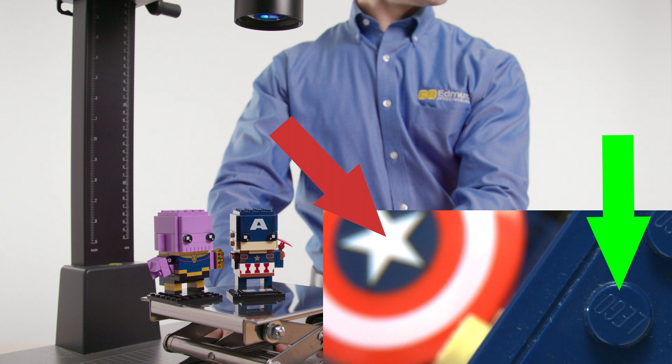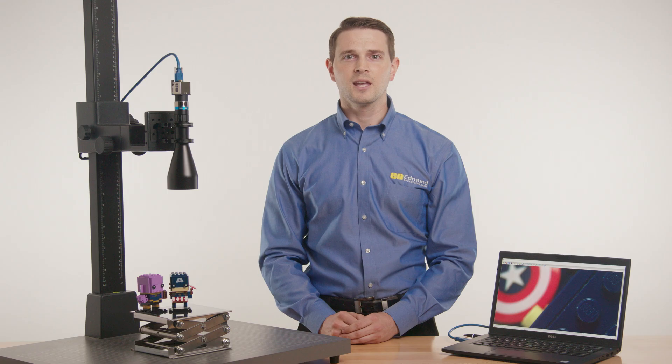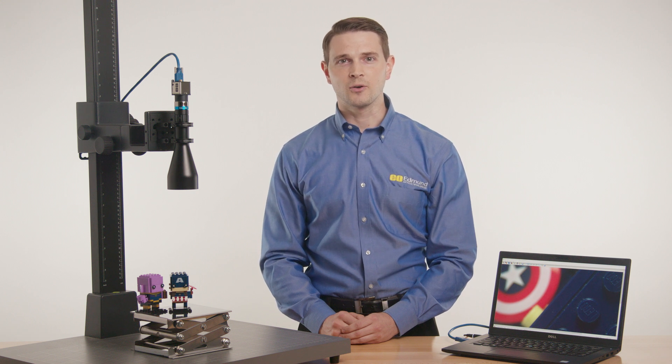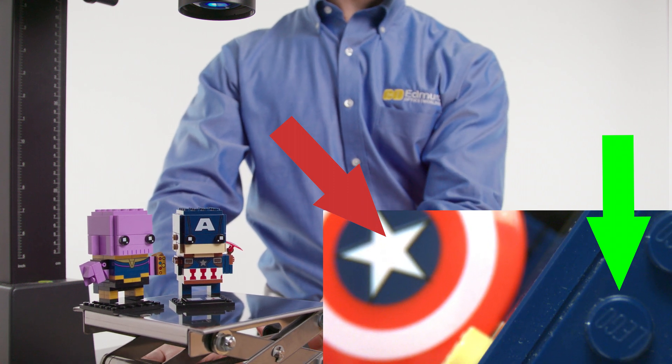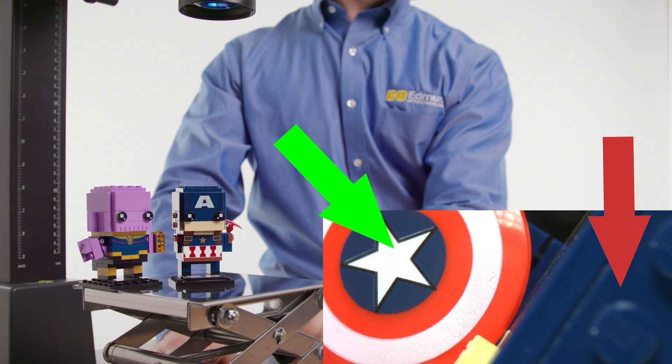However, conventional telecentric lenses have a fixed working distance and cannot compensate for objects at different distances. In order to inspect objects with depth, the object needs to be repositioned to be in focus, or a different telecentric lens with a different working distance would need to be used. This adds time, slows down measurements, and limits throughput.